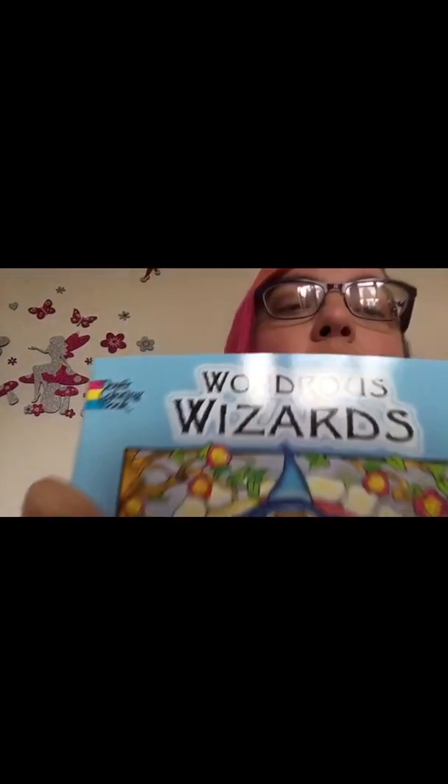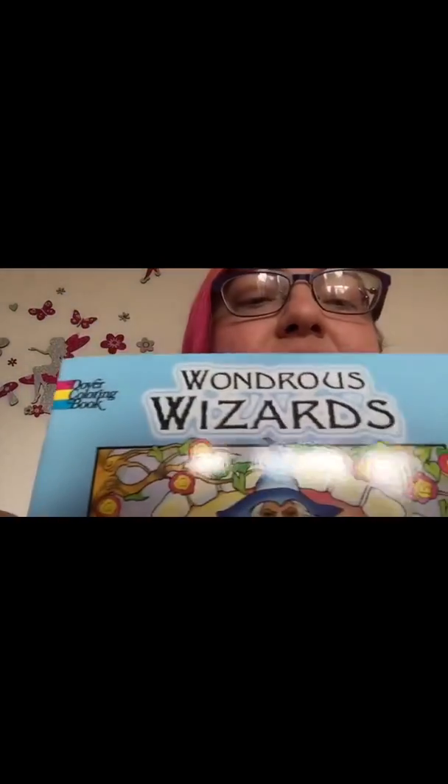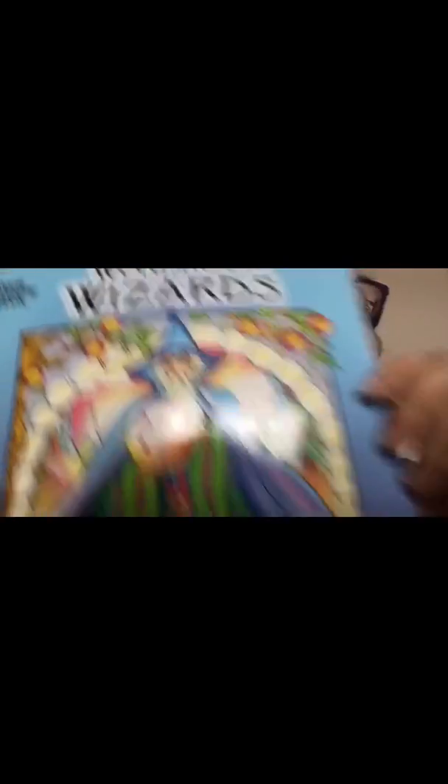And the other book I got was The Wondrous Wizards — God, my reading's getting worse — by Marty Nolb.